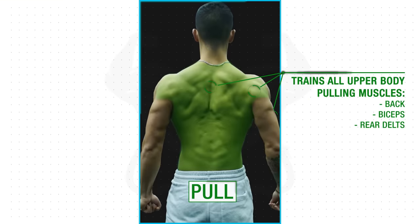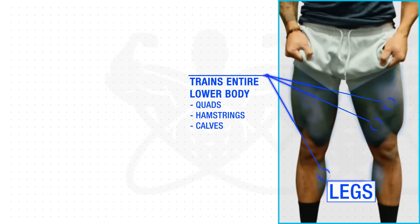In the pull workout, you then train all of your upper body pulling muscles — so your back, your biceps, and your rear delts. And then finally, in the legs workout, you train your entire lower body.